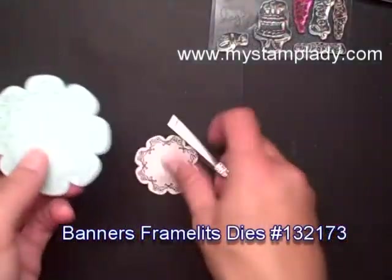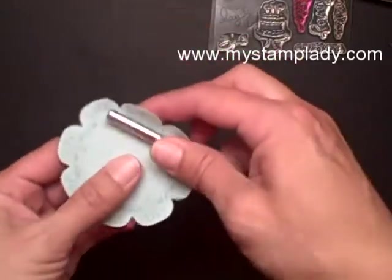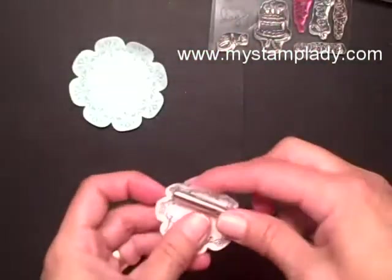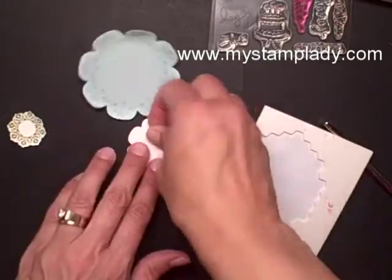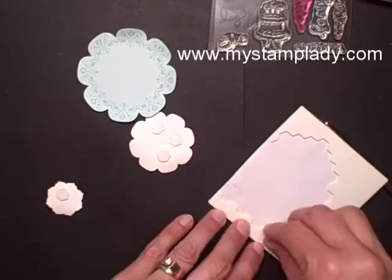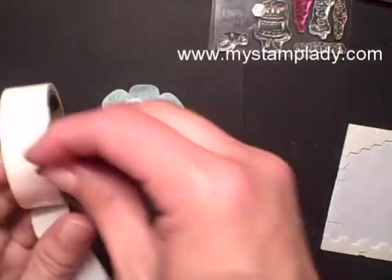Now I'm going to give a little bit of a curl to the edges of my medallion pieces — just give it a little bit of dimension or depth — and repeat that with all of the pieces. I'm going to add dimensionals between the two white flowers and the blue one on the back. Let's set a button from the Brights collection in the center.